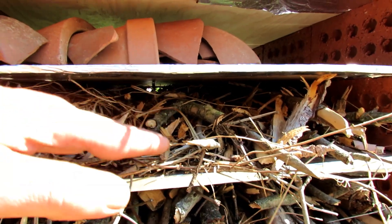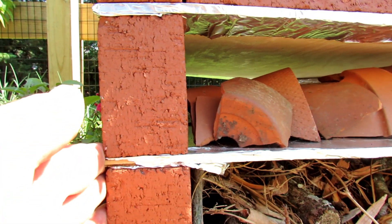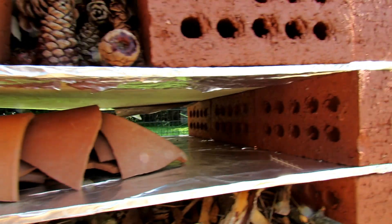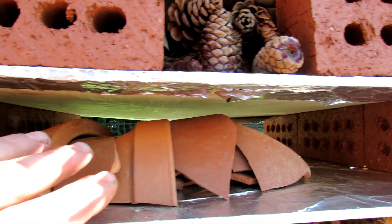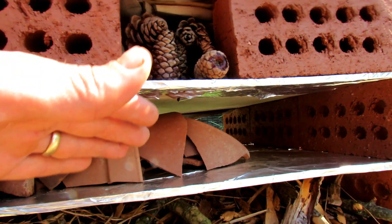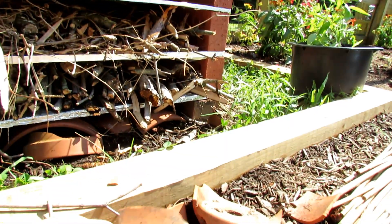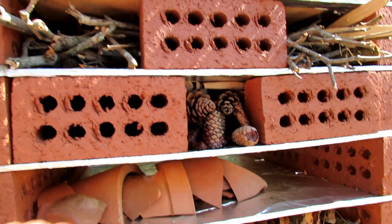You just keep layering it. After each layer, another piece of plywood goes down and two bricks go on. One level is going to be all terracotta pots — I'm still collecting them as they break and will slowly put that level together. It would be easier to do before putting the other layers on, but I didn't have them at the time.